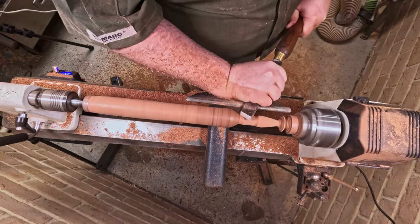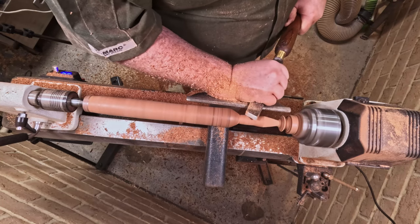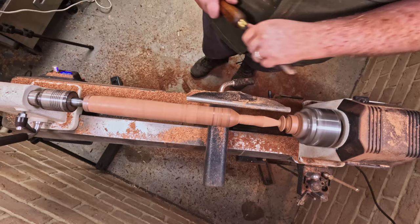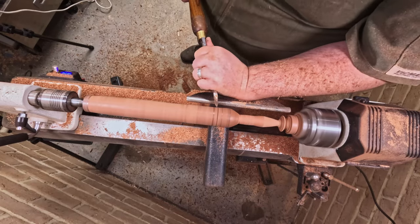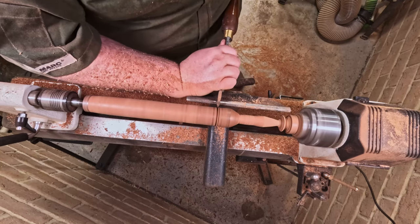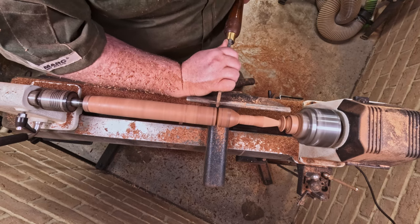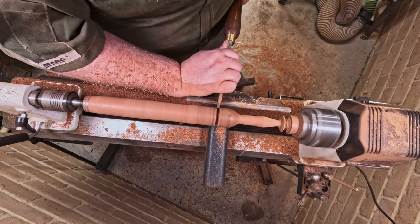I almost went in with the tip there — I didn't want that because I was still trying to get a large bead in the middle. So here we go, starting that V-groove, coming in with the pointy end from the left then the right and giving a little wiggle, repeating until I'm down to the thickness that I'm happy with.